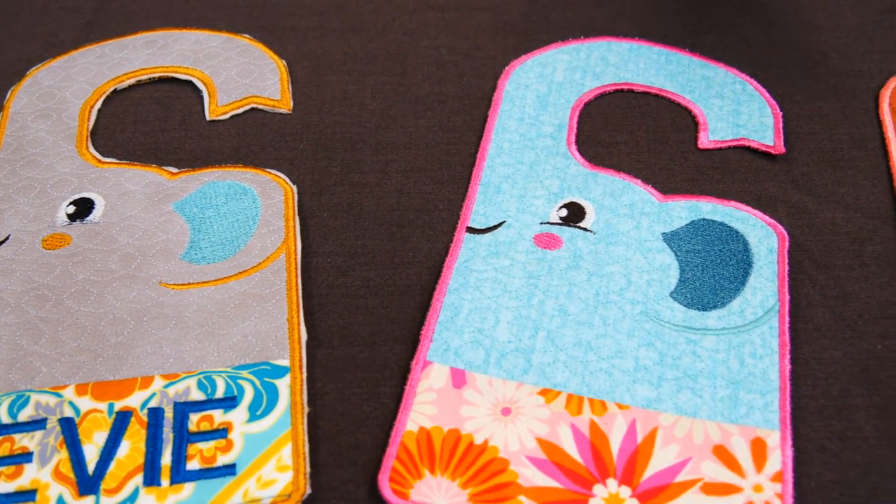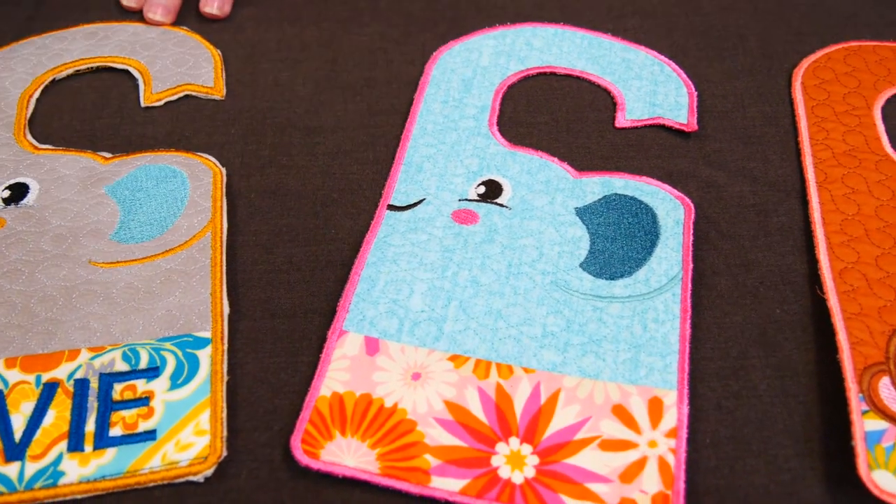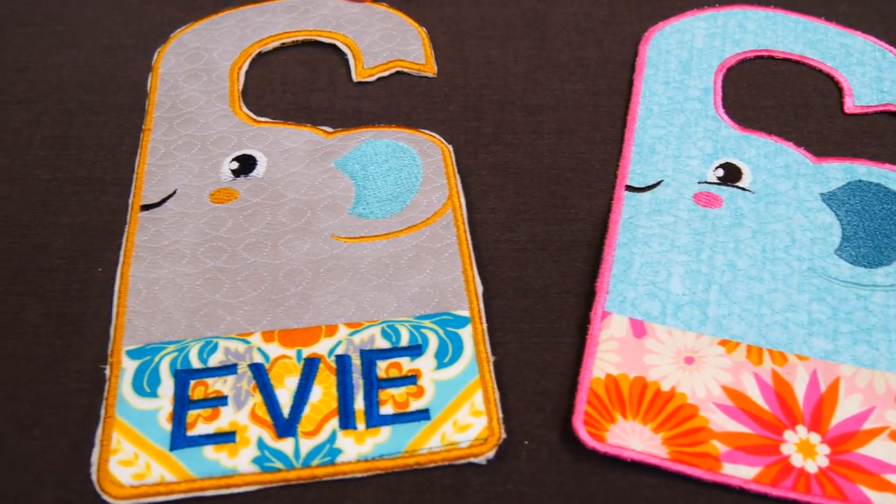And so you've added a name just at the end of the embroidery process? Yep. So we're going to show a little video on how to do that as well.